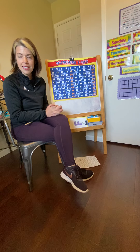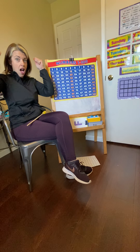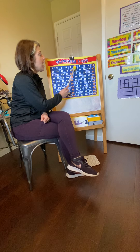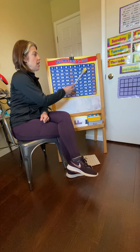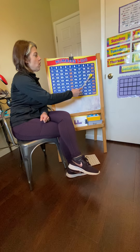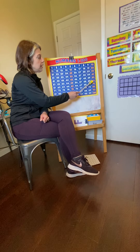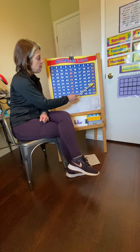Let's go. 10, 20, 30, 40, 50, 60, 70, 80, 90, 100. Last time. 10, 20, 30, 40, 50, 60, 70, 80, 90, 100. Good job. All right. That was our ones and our tens.